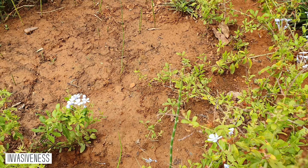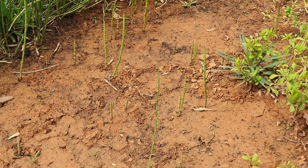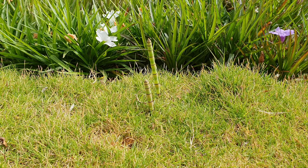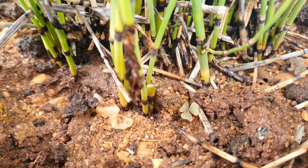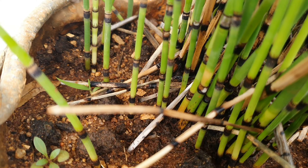Invasiveness: please note that like bamboo, these also can become invasive if not grown in a controlled environment, and you can see here that it has grown through the lawn. So when you grow this in the ground, grow it either in a planter box or confine it in a pot, or create barriers.